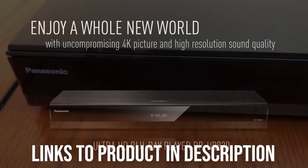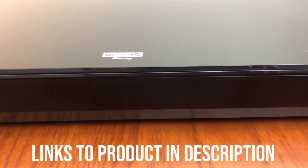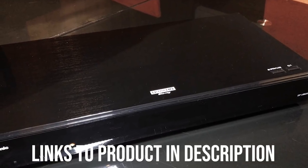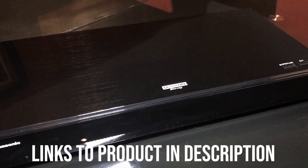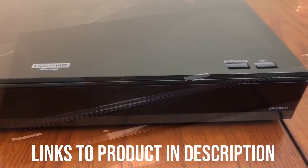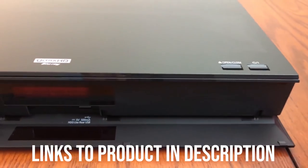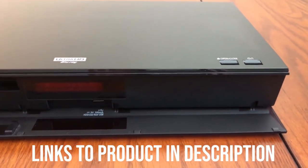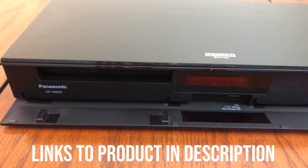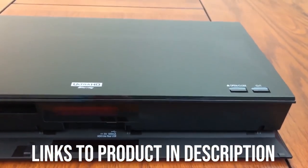If you have an extensive collection of DVD and Blu-ray movies, the DP-UB820 can upsample them to 4K. While it's technically not true 4K, it can make movies on those formats look a lot nicer. As for sound, the DP-UB820 leaves nothing to be desired. The built-in 192kHz 32-bit DAC produces excellent audio quality. Panasonic gives you ample connectivity — the DP-UB820 supports digital and optical outputs, as well as HDMI and, most impressively, 7.1-channel analog output for surround sound.